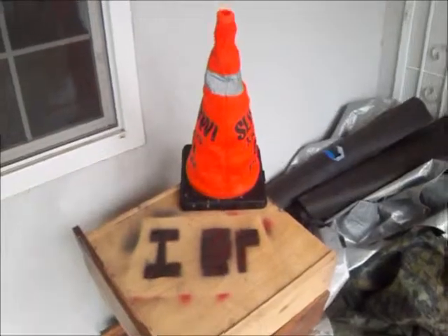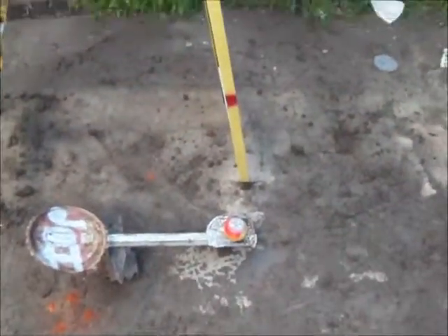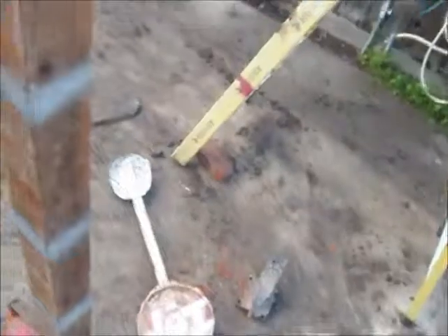Safety cones for safety first. Go! That was pretty cool. Pretty good.